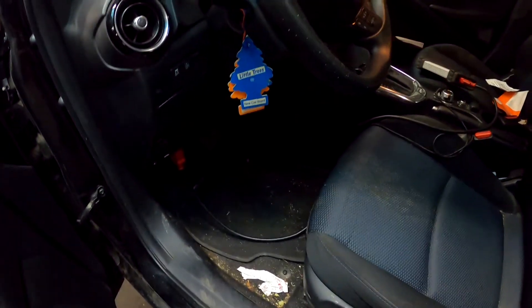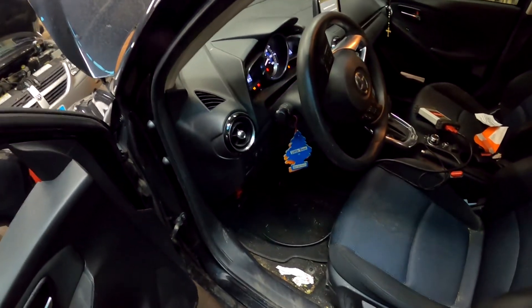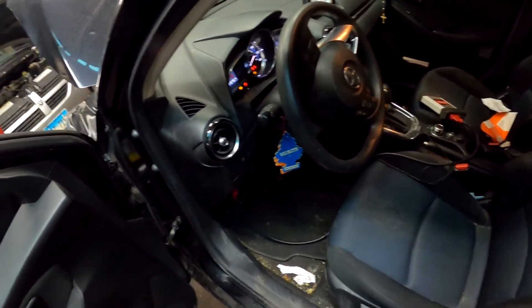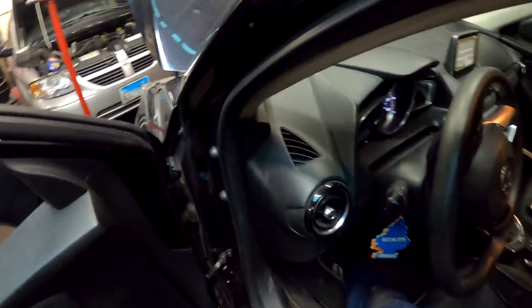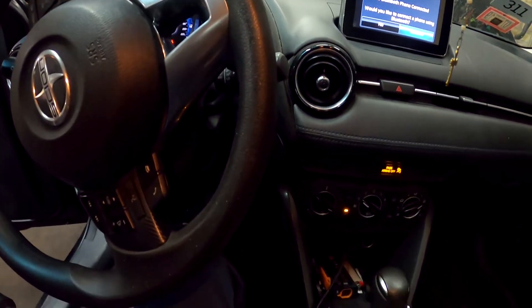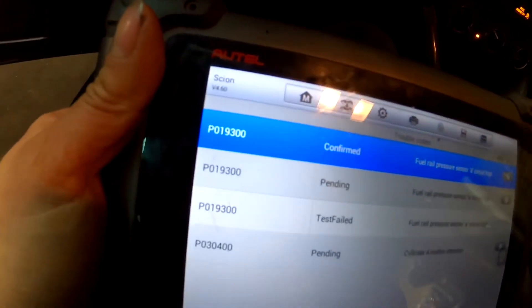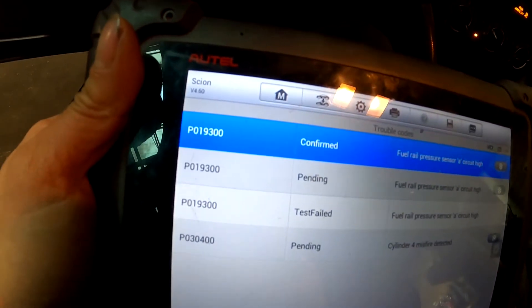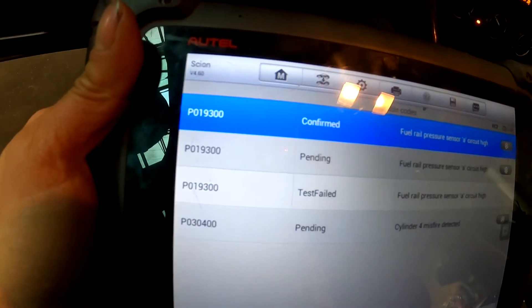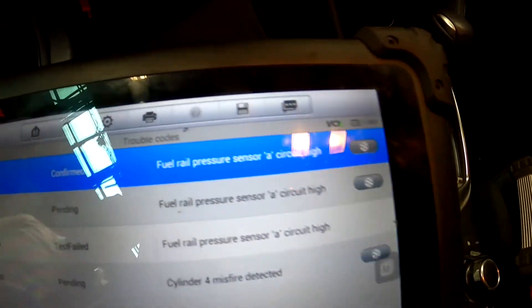Hey guys, today we're working on a 2016 Scion and it's an AI. The problem we're having here is we got a code for a fuel rail pressure sensor — code P0193, fuel rail pressure sensor circuit high.